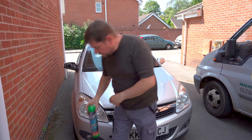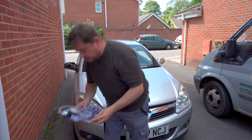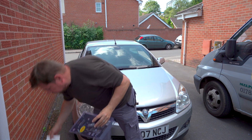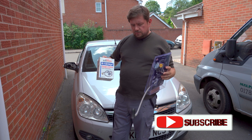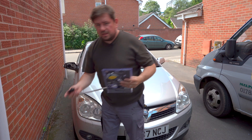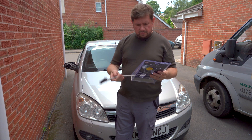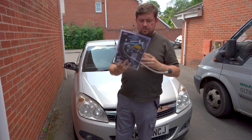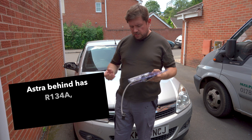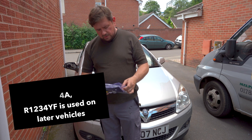When you use those gases to do a top-up, you have these guns here. Just so you're aware, this one is for R1234YF gas and this is for R134A. So depending on what vehicle you actually have depends on what gas you use in the car. They're not interchangeable.